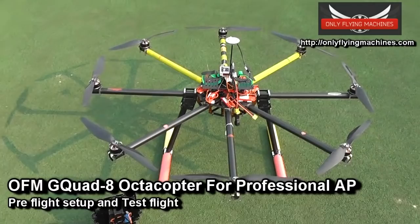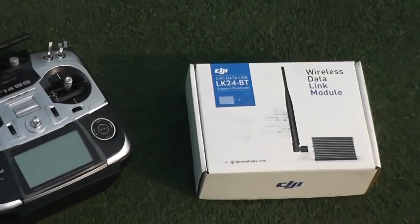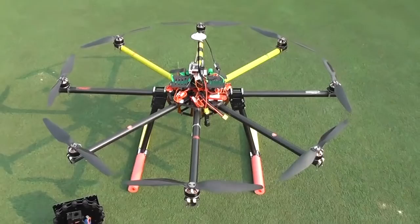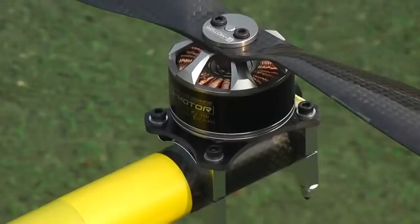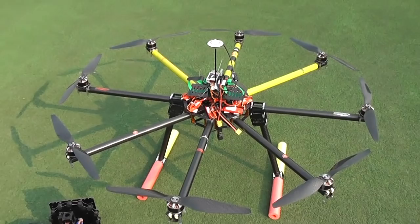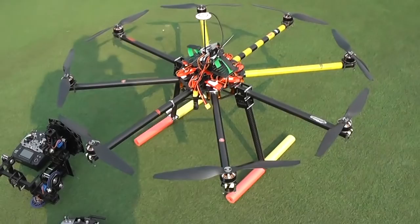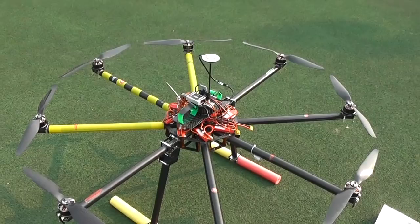Hi, this is Ali Shadbar and this is the OFM G-Quad 8 octocopter for heavy lifting and professional DSLR cameras with a dual operator setup. Fully autonomous flight capable using the wireless data link modules from DJI, Bluetooth, and iPad ground station system. Upon request from one of our customers in Australia, I have prepared this giant octa, which is going to be the OFM's most powerful giant octa ever.